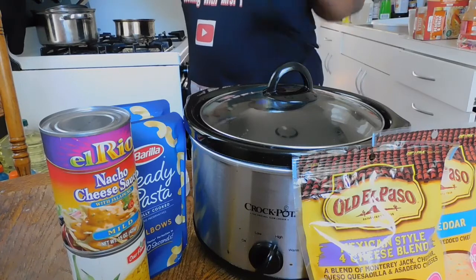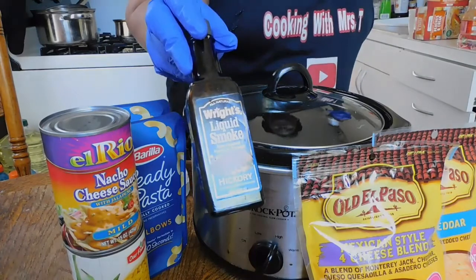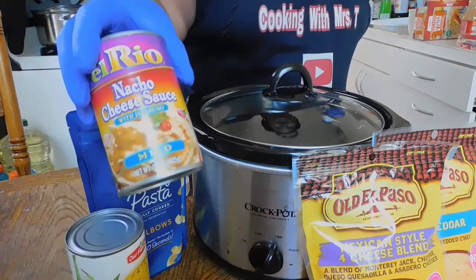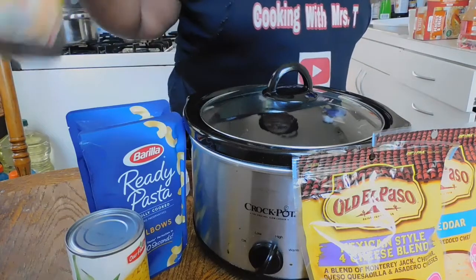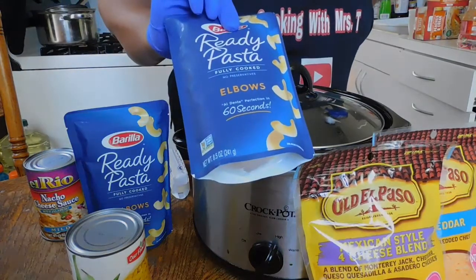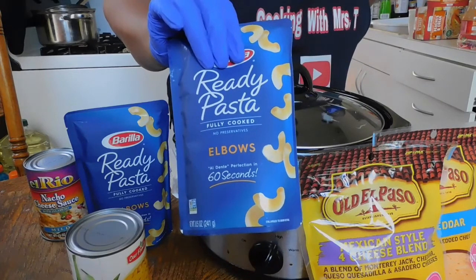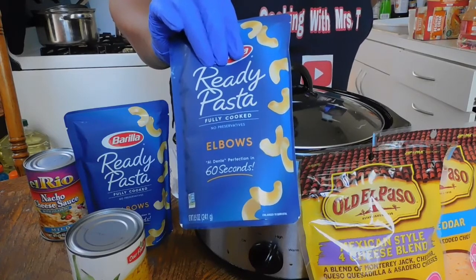We're going to use a couple of simple ingredients. We have some liquid smoke that we're going to put in this mac and cheese. We also have some nacho cheese jalapeño style. And we're going to use 60-second ready pasta — this is the first time I've ever used this pasta, and I want to see how it turns out.